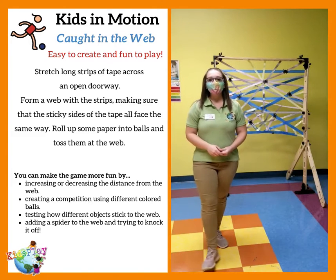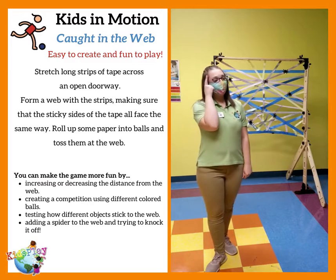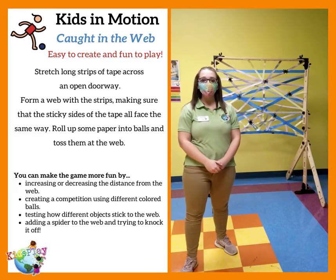Hi, it's Amy. At Kids Play, we have been thinking about fall time. When I think about fall, I think about all the spiders and how they make such beautiful webs.